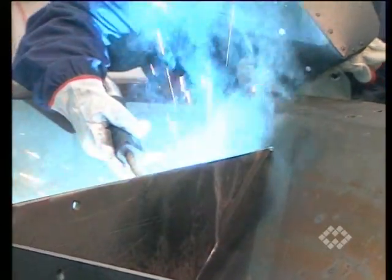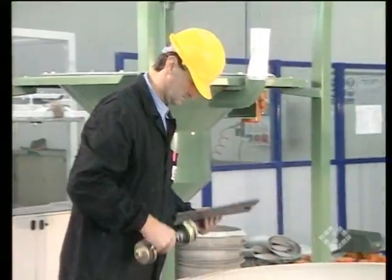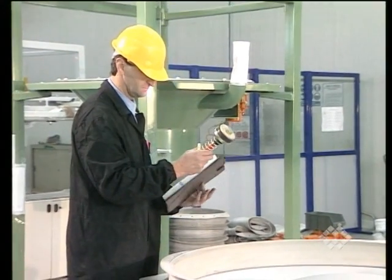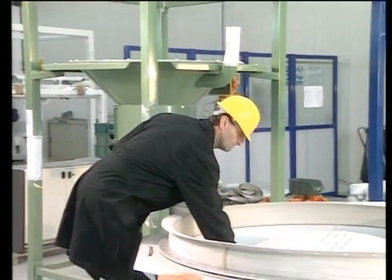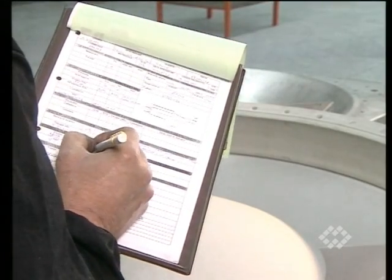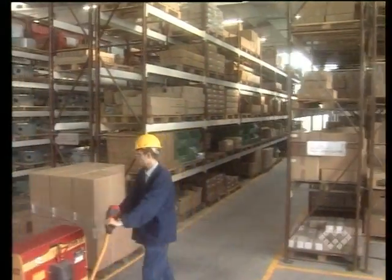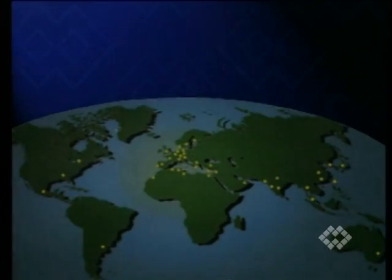Series production and specially designed production machinery guarantee an outstanding price-performance ratio. A quality-dedicated production layout gives the client the assurance that the equipment has been checked and tested in each phase of the manufacturing process up to the shipping department. Quick delivery is guaranteed thanks to a large stock of components and parts at the factory in Italy and at the Wam Group subsidiaries worldwide.